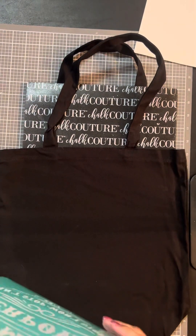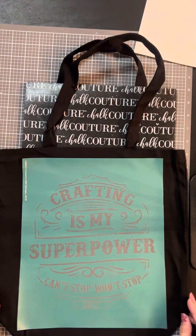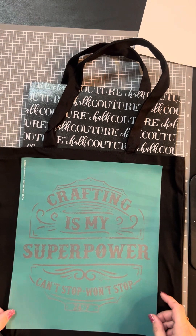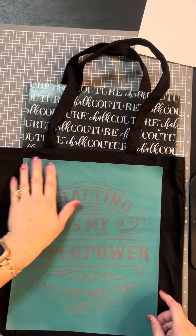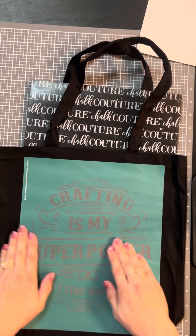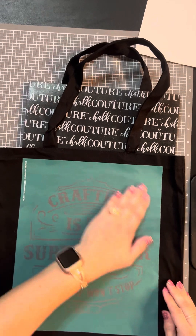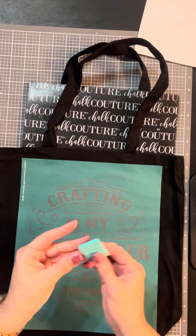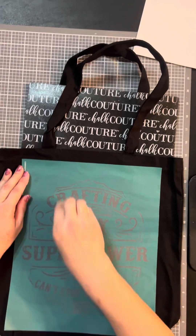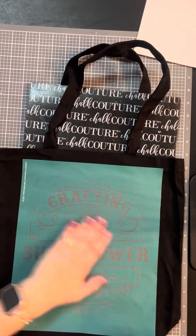I'm going to take this backing off and get this ready to put on my bag. Just make sure you're putting it in the center, or wherever you want to put it — make sure it's nice and straight — and then just press it out. I always make sure I press everything really good so I'm not going to have a bleeder. You can even take your squeegee and move it around just to make sure you're getting all the air bubbles out.